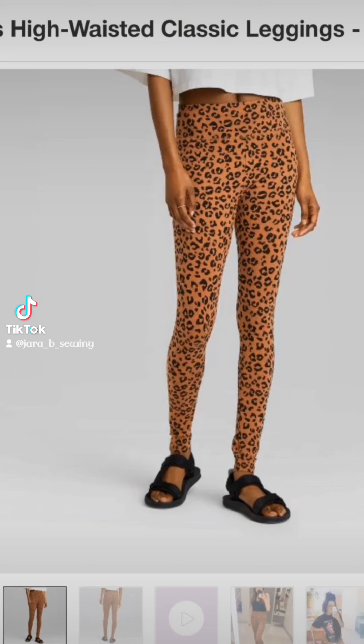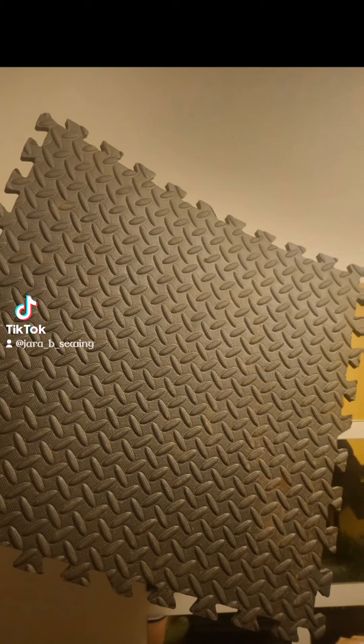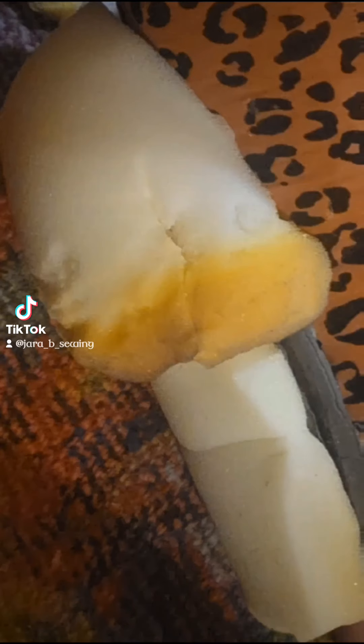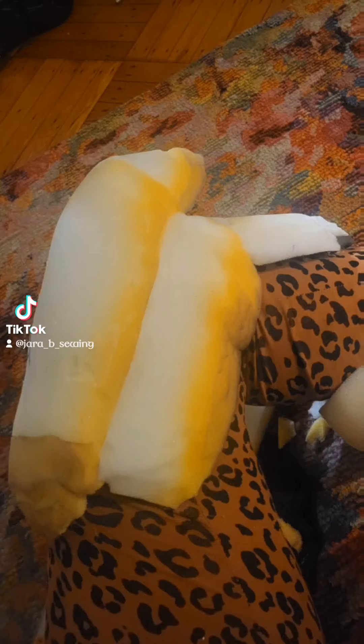I started with a cheap pair of cheetah print leggings from Target and then began creating the padding for my legs with large pieces of EVA foam that I heated and bent to create the shape I was looking for. Then I took couch foam — upholstery foam — shaped it and glued it across each EVA piece to help smooth out the edges, then glued this all onto the leggings.